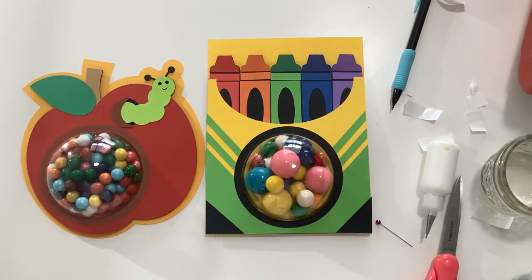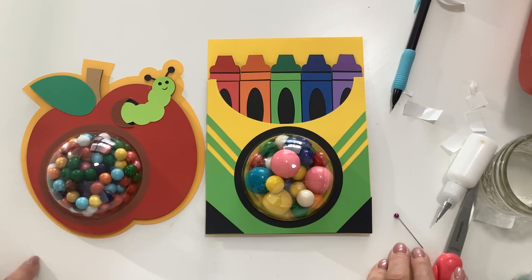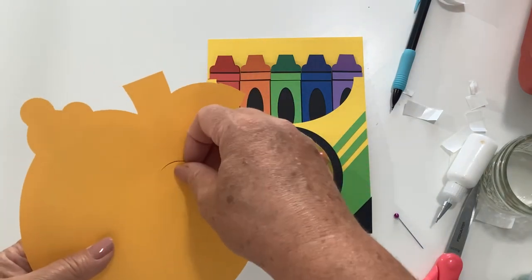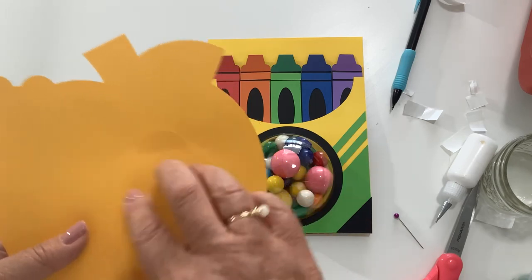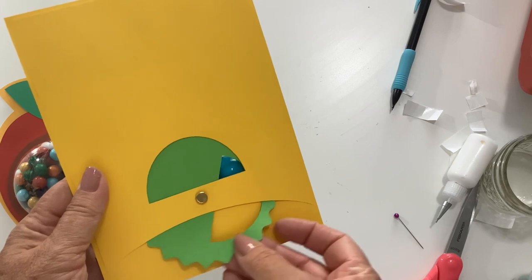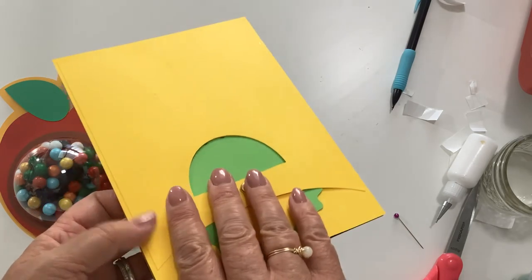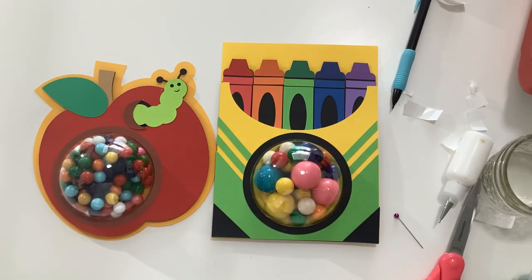Thank you for joining me today. I want to explain the two back opening options and why you may want one over the other. Each card has both back variations so you can choose. The pull tab works well for children or older people with dexterity issues because it's really super easy to open — the drawback is that once it's opened it kind of tears your card apart. The dial back is reusable: you can take a few pieces of candy out, close it up, and reuse the card, but the spinning is a little bit harder for children with small hands. Both backs are great — you can choose which one you want. Please give me a thumbs up, hit subscribe so you don't miss any of my videos, and have a great day.